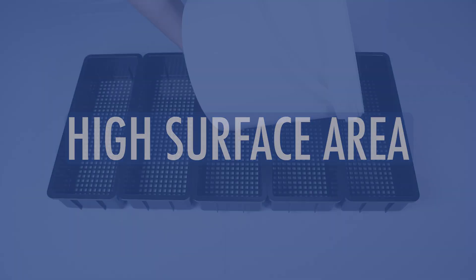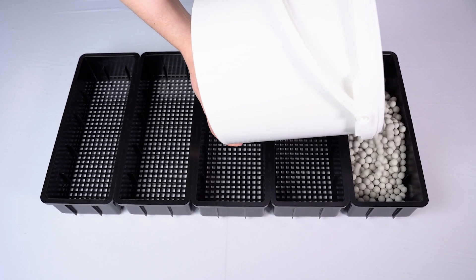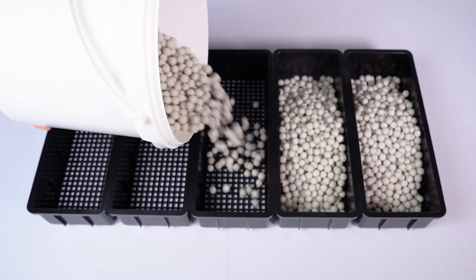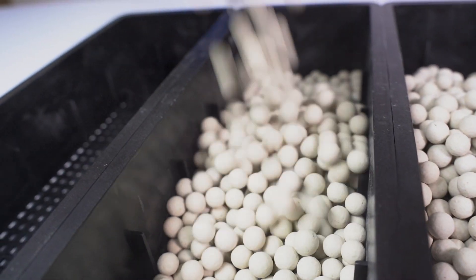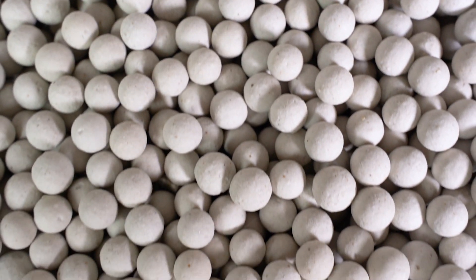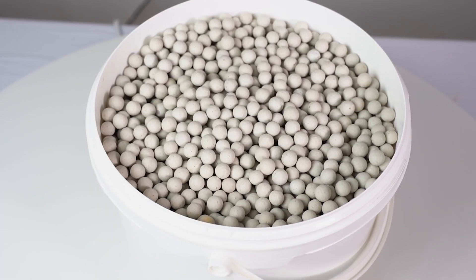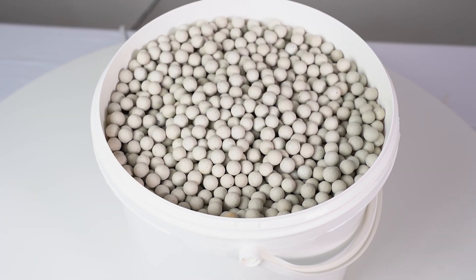High surface area. What biomedia does for the biological filtration process is it increases the surface area for the good nitrifying bacteria to grow, which will neutralize the bad bacteria the fish expel after eating. The more surface area available, the more good bacteria will grow in the aquarium. As a rule, the smaller the bioball, the more surface area you will get.